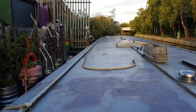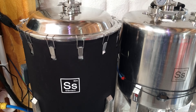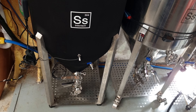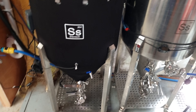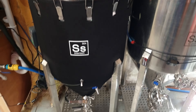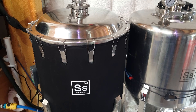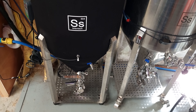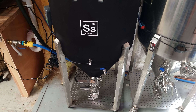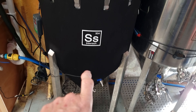Welcome back everybody. This super strength export lager - as it turned out, my efficiency is brilliant on this kit. It turned out a lot stronger than I forecast, which is why it's a good job I didn't put my numbers up on screen because it made me look like a complete rank amateur - which in all honesty pretty much describes me perfectly anyway.